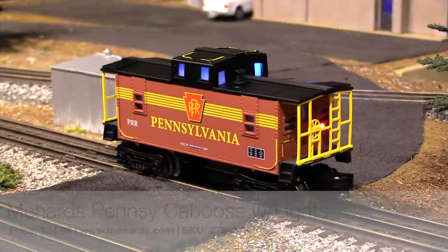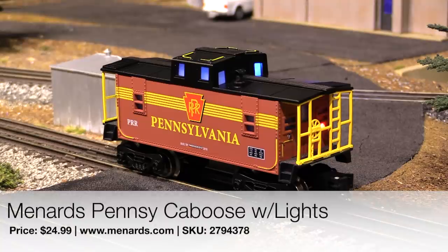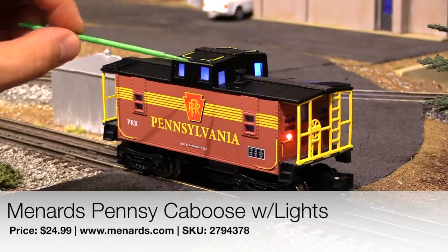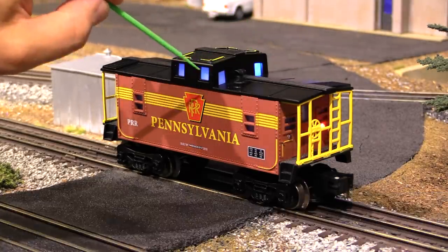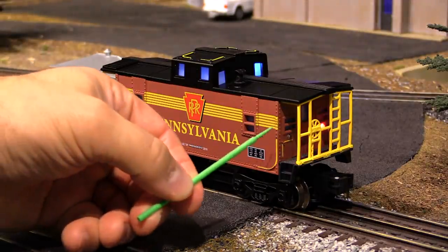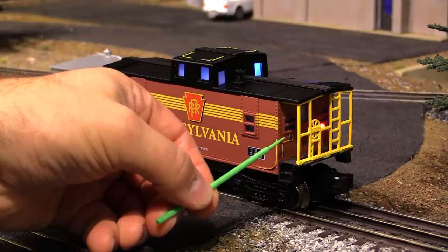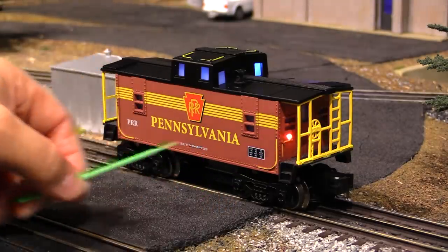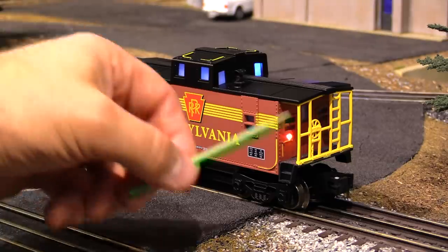All right, so here we have the brand new Menards Pennsylvania caboose with lights. As you can see we've got a light up in the cupola, and they've even got frosted windows so that you don't have to look at any ugly wires or light bulbs. That's a really nice touch especially on a budget model like this. And then on the back side we've got a couple of flashing marker lights, though the flashing lights are on this side only — not on the other side.